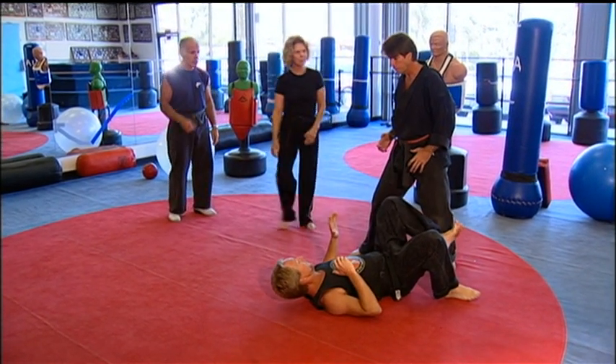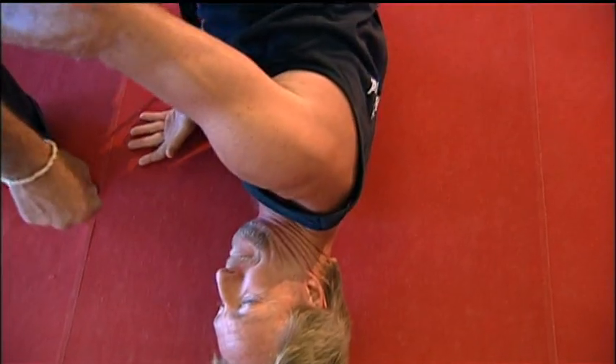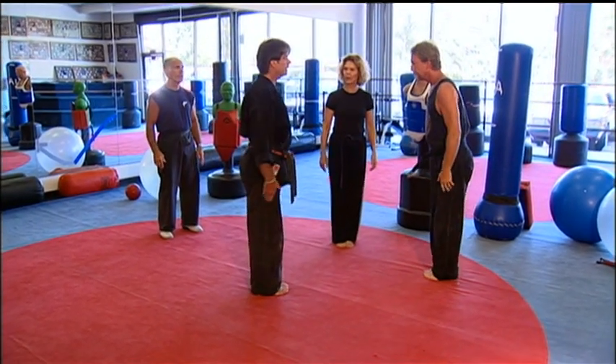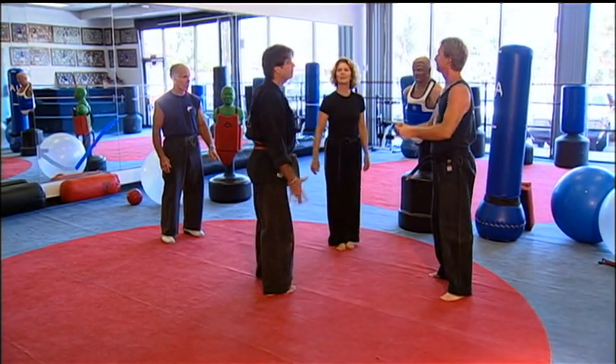Alright, ready? And go. There it is. Good. Very nice. Point. Winner. That's correct. And bow to me, thank you very much. And shake hands. Good.